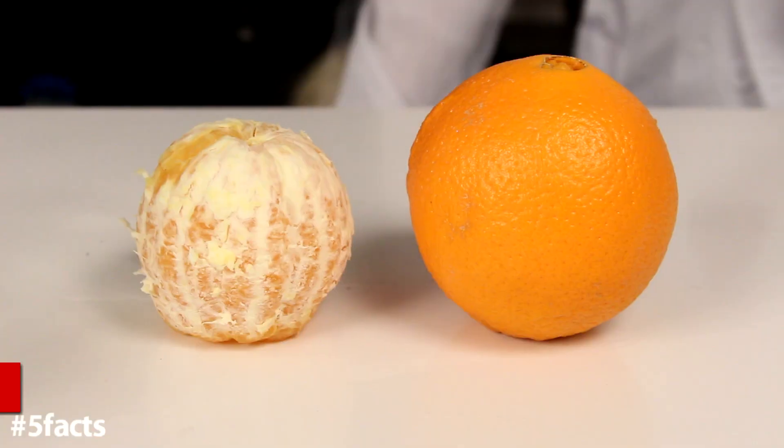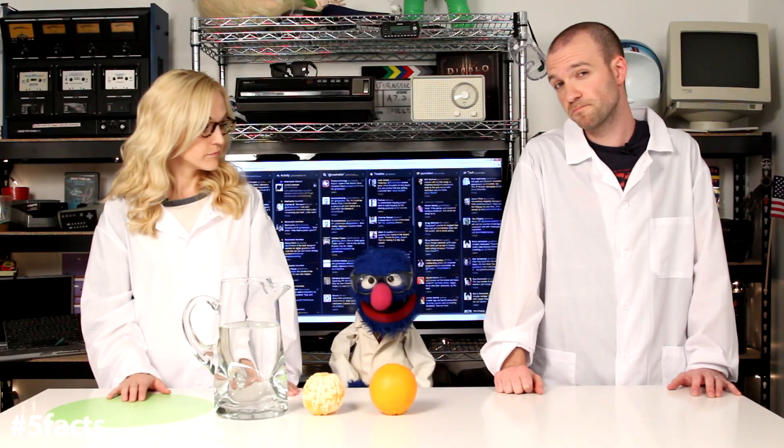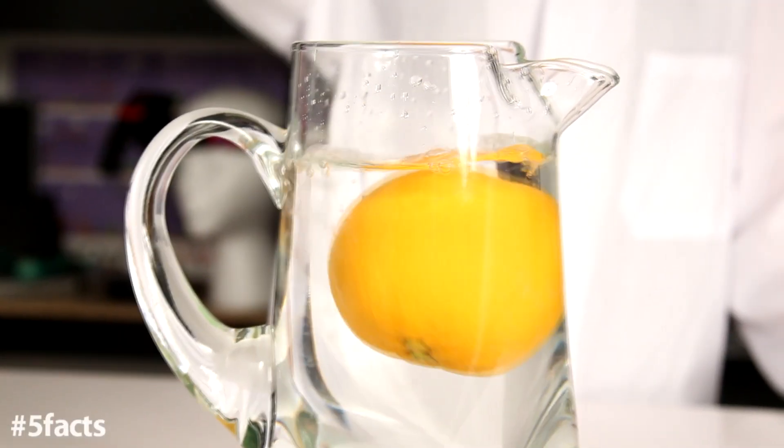For this experiment, you'll need a pitcher of water and two oranges — one peeled and one unpeeled. We're going to dunk the oranges in the water. Which one do you think will sink and which one will float? Well, if I had to choose which would sink, I would say the heavier one, which would be the one with the peel. So let's start with the peeled orange. Ready? Yes. Oh, good thing I'm wearing these goggles! Would you look at that — it is sinking. Now let's test the unpeeled. It is floating!